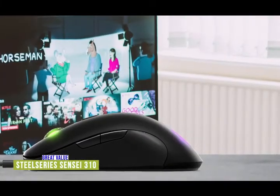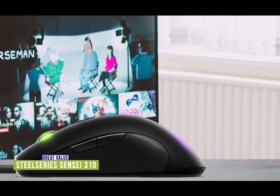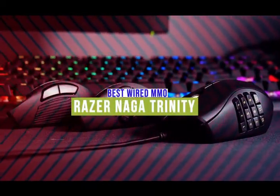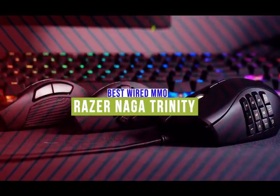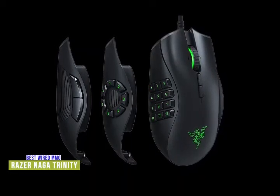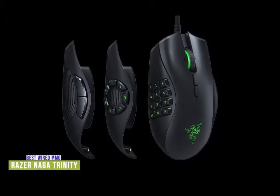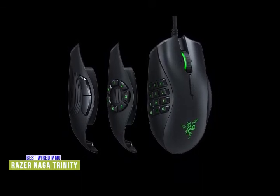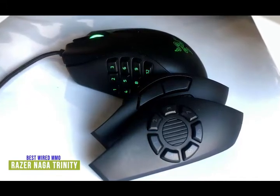With a high-resolution optical sensor, ambidextrous design, and customizable lighting, the SteelSeries Sensei 310 gives you tons of value in a sleek, lightweight gaming mouse built for performance. The third product on our list is the Razer Naga Trinity — our best wired MMO gaming mouse. Need more customizable buttons for MOBA and MMO? The Razer Naga Trinity is the perfect solution. Currently priced around $90, the key to its versatility is interchangeable side plates. The wide chunky shape fills your palm, and its rubbery sides provide a cozy recess for your thumb and little finger.